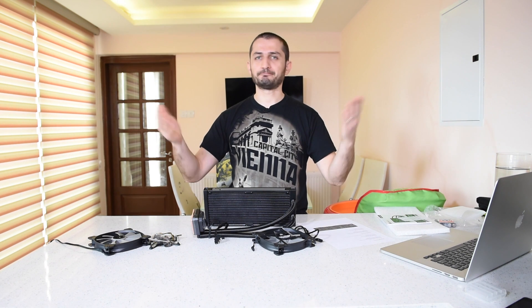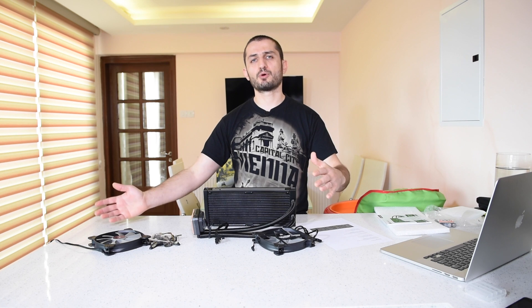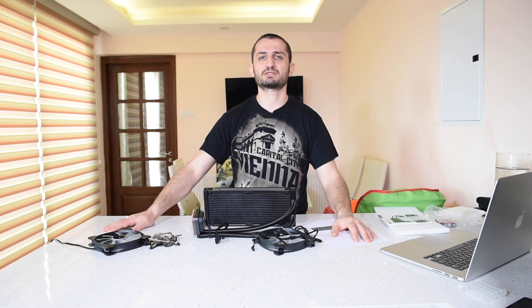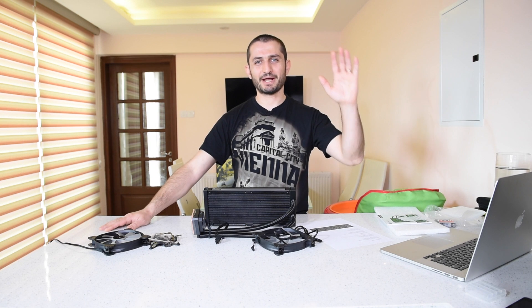You can share your thoughts in the comment section — let me know what you think about this cooler, and if you have any experience with it, let us know. Subscribe for more videos because we're constantly upgrading our systems, making new videos, and bringing new stuff. Thanks for watching — bye!